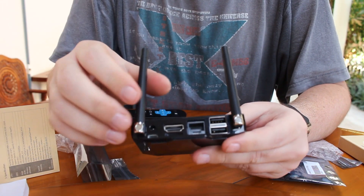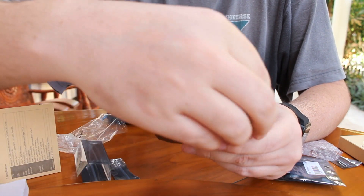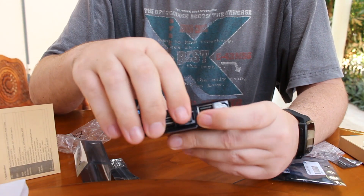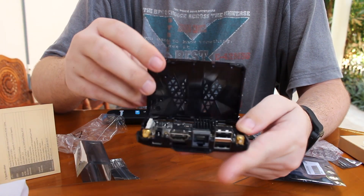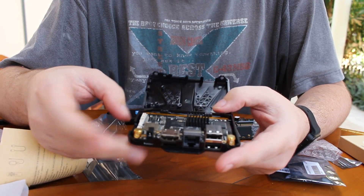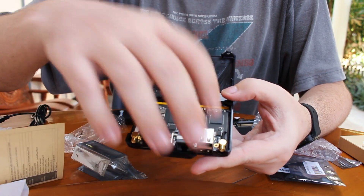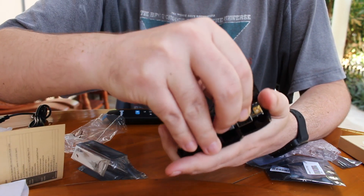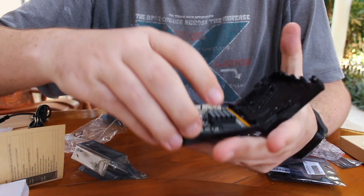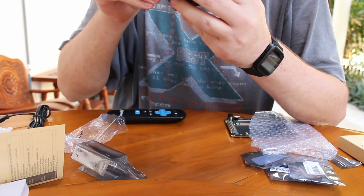So now I can show you how to open the box. You have to remove the two Wi-Fi antennas — you just need to pull. After that the box will open, and then there are two screws that you need to remove if you want to completely take out the module or the board, depending on how you want to call it.